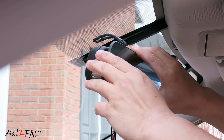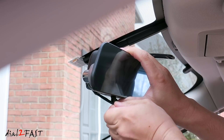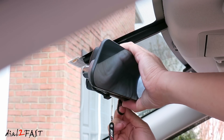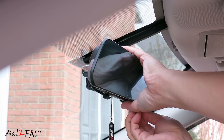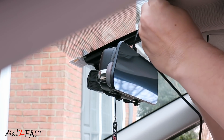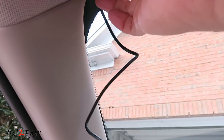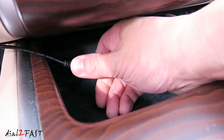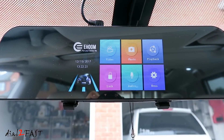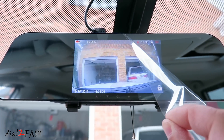To install this dash cam mirror onto your existing mirror, place it directly onto your mirror. Bring the elastic strap down, over, and hook it in. Take the other elastic and do the same thing. Next we'll connect the power cable to the USB port at the top, then run this cable up to the headliner, tuck it underneath the headliner, run all the way to the A pillar, and down to your center console. Plug your 12-volt power adapter into your 12-volt accessory port. Now we'll power on the unit and you can adjust the angle of the camera on the front. Don't forget to remove the protective plastic on the screen.